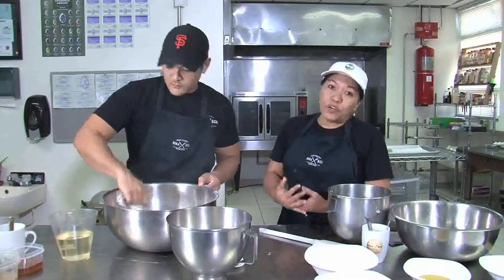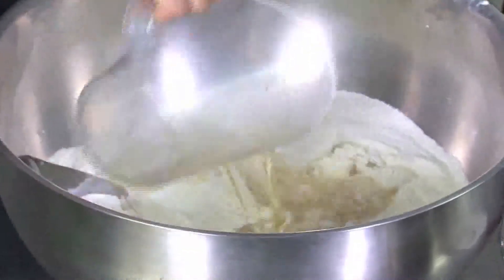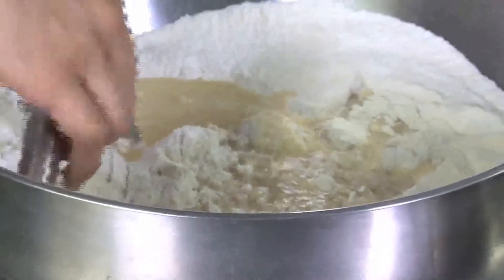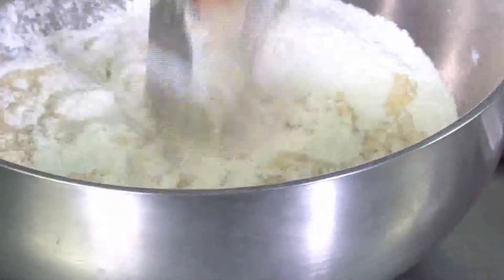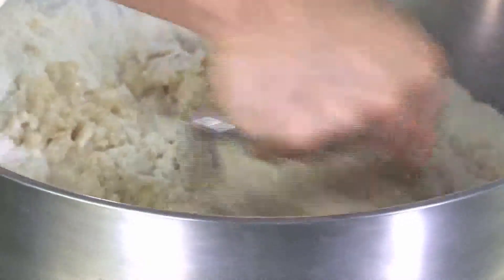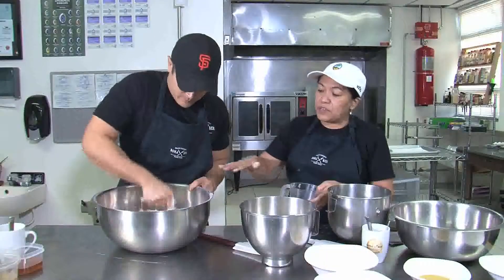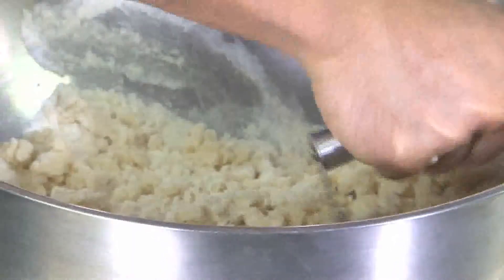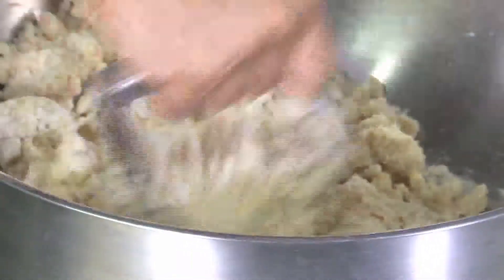Now he's going to mix all that together. For our oil, we're not going to use butter or processed shortening — we're going to use a natural coconut oil that we've heated up. Jesse is going to mix that in so it makes little pebbles with our flour. It's almost like when you're making pie crust, using a pastry cutter to cut shortening into the flour. It's going to look a little bit like that with our bread, but again, it's all gluten-free, grain-free, and it's good natural bread.